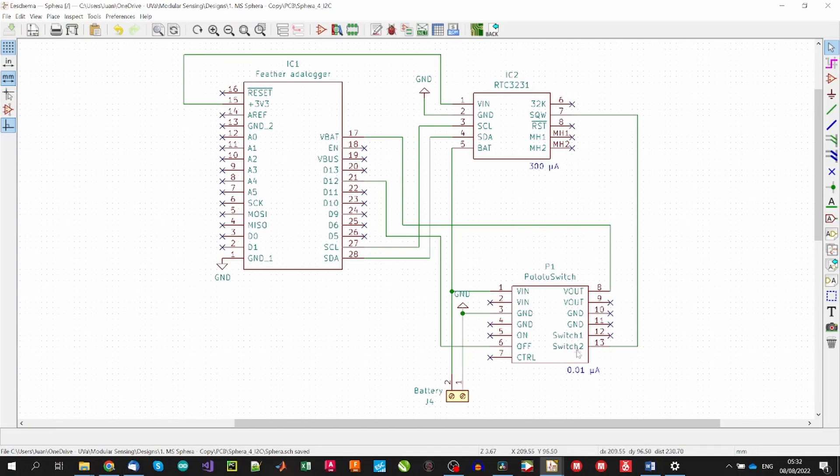The switch-on of our circuit will be controlled by the RTC using programmed alarms that will be updated every switching-on cycle. When the alarm is activated, it will generate an interrupt signal on the SQW pin of our RTC, which will be used to simulate a power-on signal in the Pololu switch. The microcontroller will be powered up from the Pololu switch and will communicate with the RTC via I2C connections — don't forget pull-up resistors depending on the RTC module used. The microcontroller will also directly control the power-off of the Pololu switch via a digital pin connected to the OFF pin of the switch.